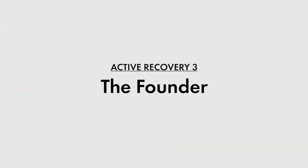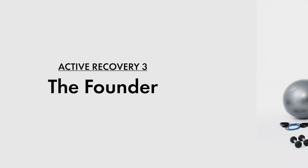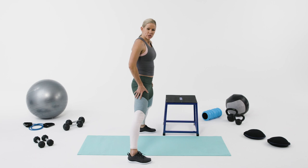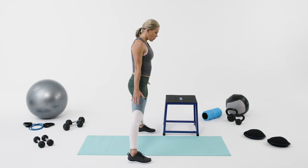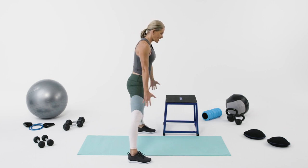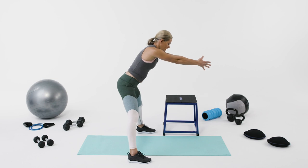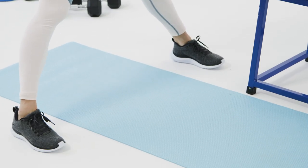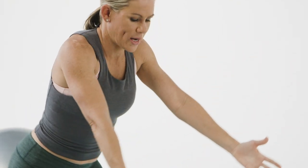One of my favorite active recovery movements is called the founder. You start out with your legs in a fairly wide position, hinge your hips forward, and at the same time bring your hands forward and just above your eye line. You're sitting back as far as possible and all your weight is through your heels.